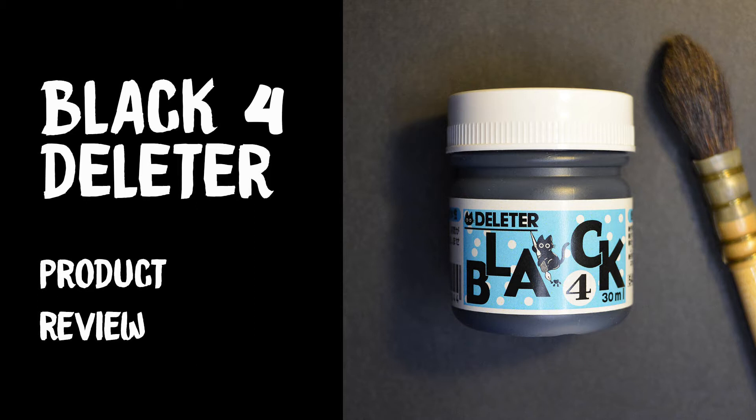Hello and welcome to my YouTube channel. My name is Cecilia, I'm an illustrator and this video is for reviewing a product called Deleter Black Ink 4.